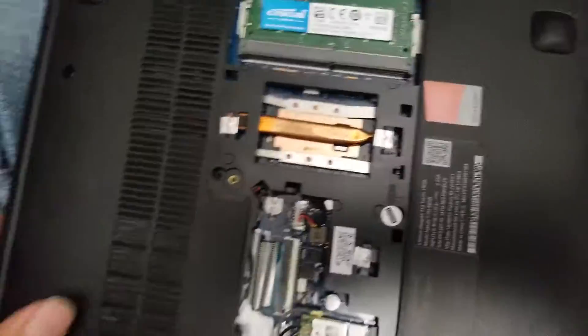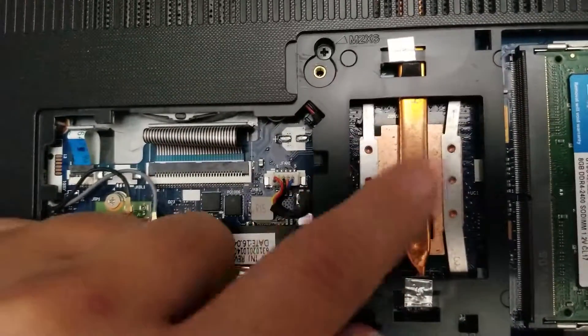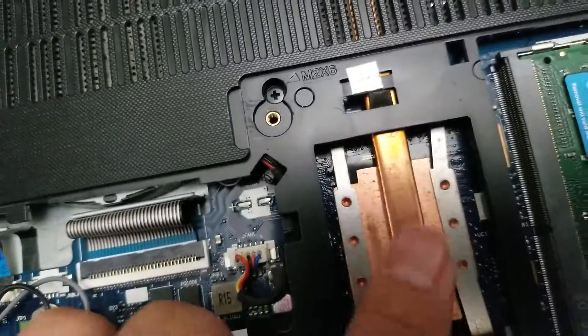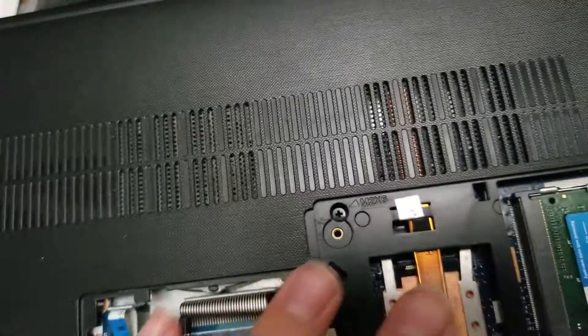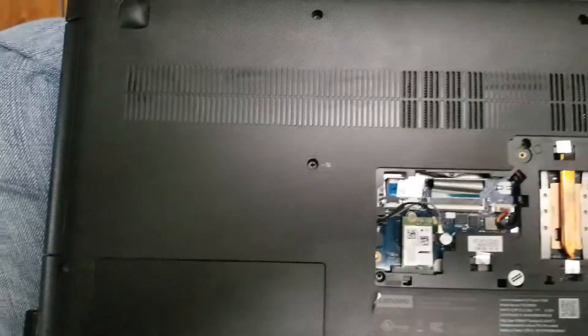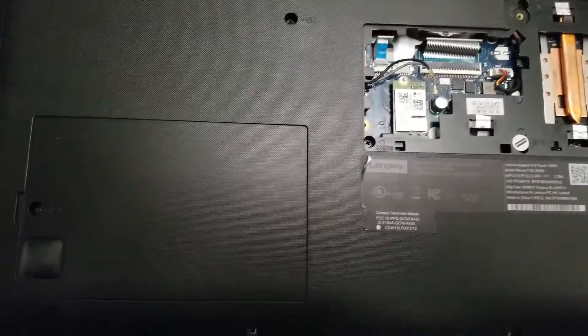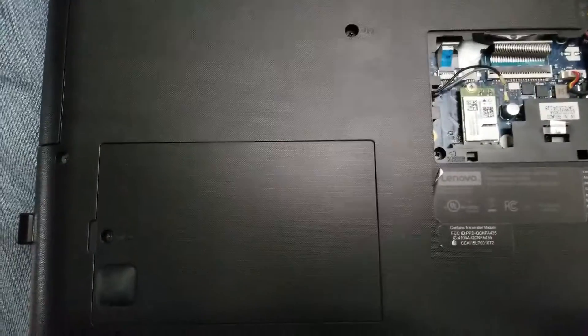That's pretty much it. There's the processor heat sink right under here — it's soldered in place, so you can't remove the processor. But if it's having heat issues, sometimes you have to redo the thermal paste, which would require complete disassembly. That's all I'm going to show for now — until a customer actually needs me to completely disassemble one, then I'll show that.